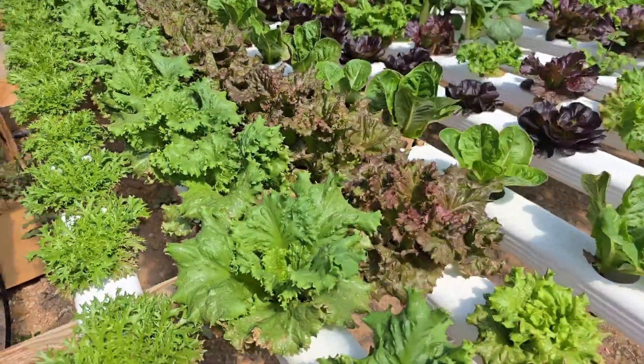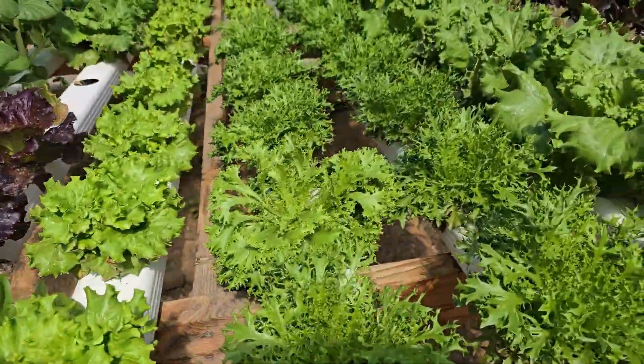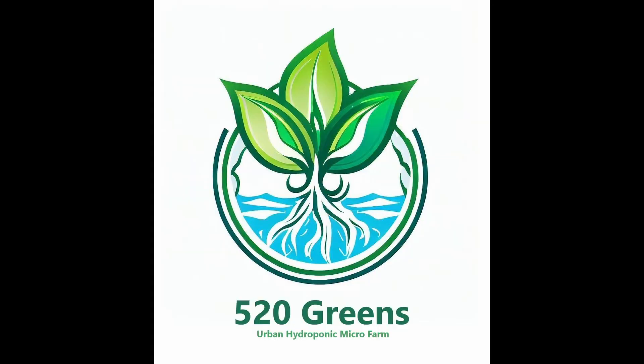Here are those same transplants just over two weeks later. In another two weeks, these will be loaded up and taken to the farmer's market. I hope you've enjoyed the video and if you have any questions, please feel free to drop them in the comments.